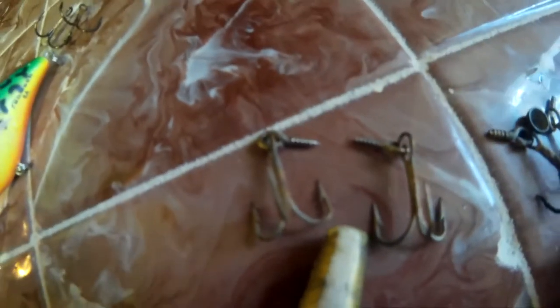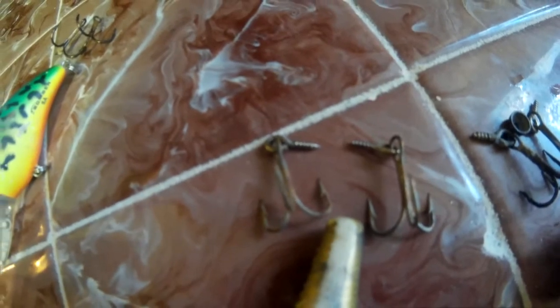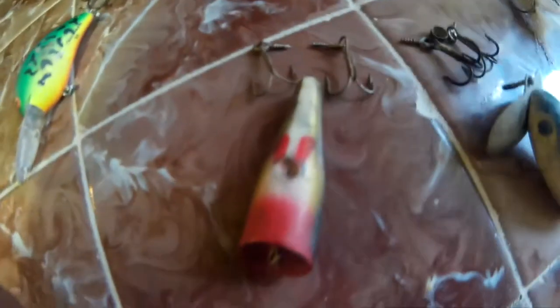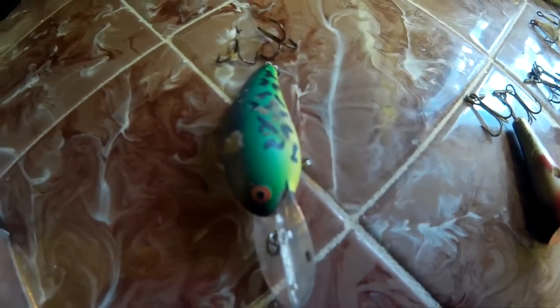So I got the hooks off. I've left the split rings on the ones that have split rings. There are the hooks that came off that one. Here's the jitterbug and the jitterbug hooks. Smaller popper - the hooks are still attached to the eyelets on there. I don't have my pliers with me so I can't bend those eyelets out to take those hooks out just yet, but I'll have that done in the next step. And then the hooks for the deep diver as well. I'm going to get these washed up with just some warm water and we'll have a closer look at how they look when they're clean.